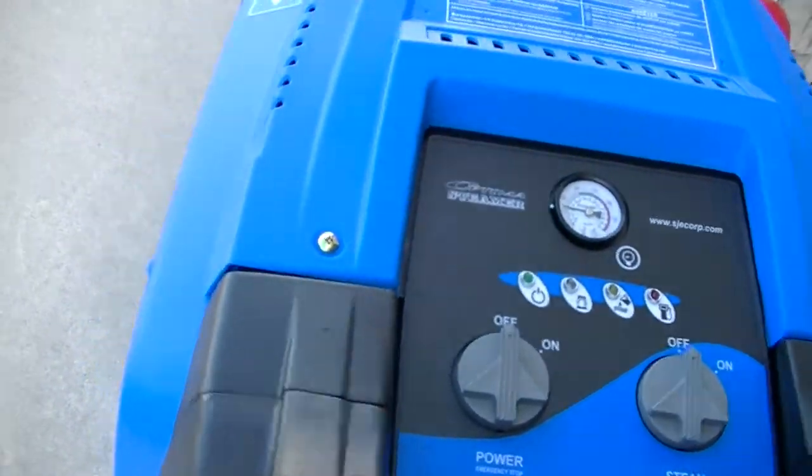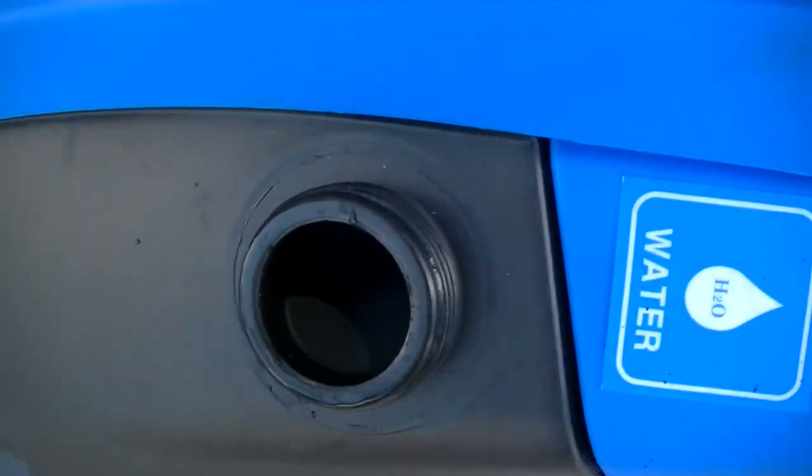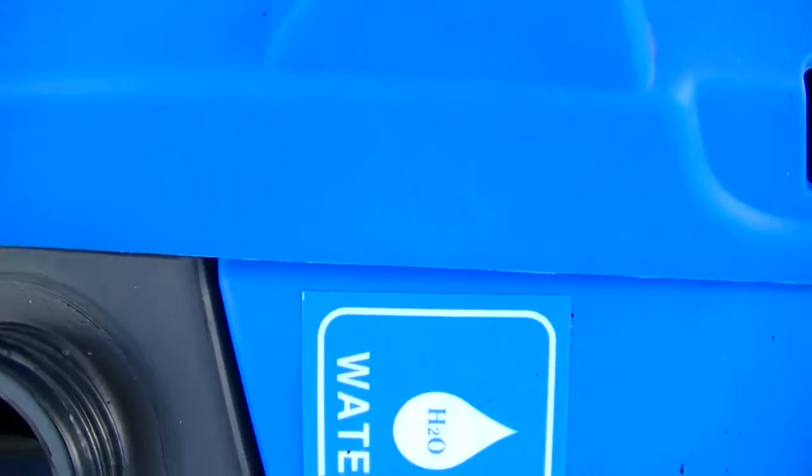We'll check the water level. As you can see, plenty of water. I don't know if we can't put that much in — it's like overflow.